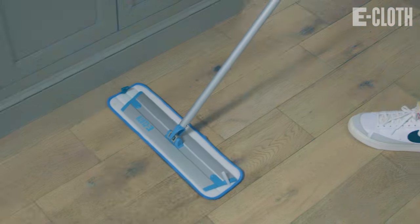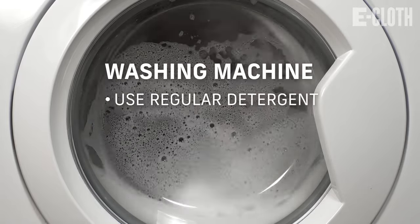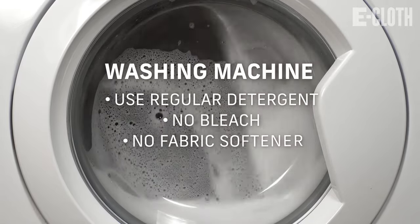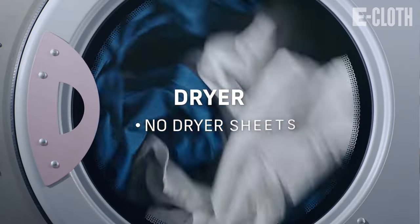After you've used your eCloth a few times, you want to throw it in the washing machine. Regular detergent is absolutely fine — just no bleach, no fabric softener. The hotter the water, the better. After that, throw it in the dryer — no dryer sheets either. And then your cloth is good to go the next time you need to clean.